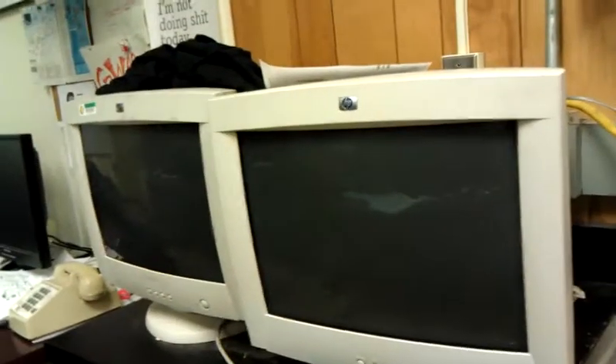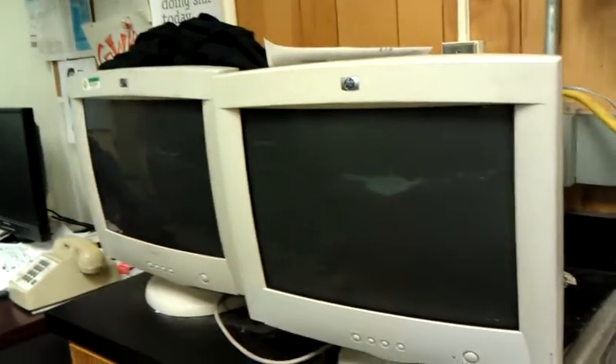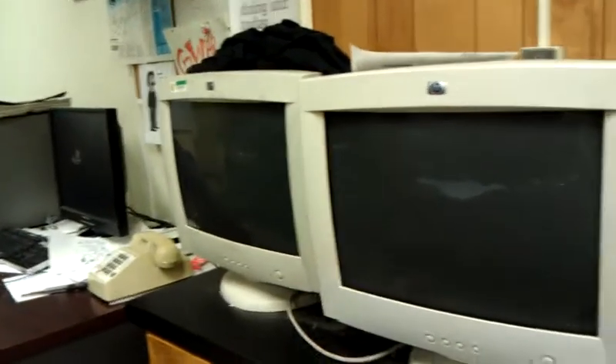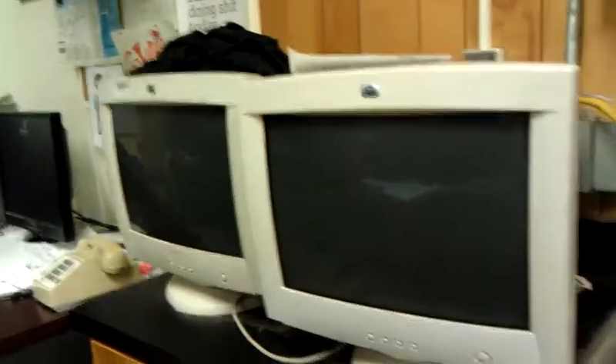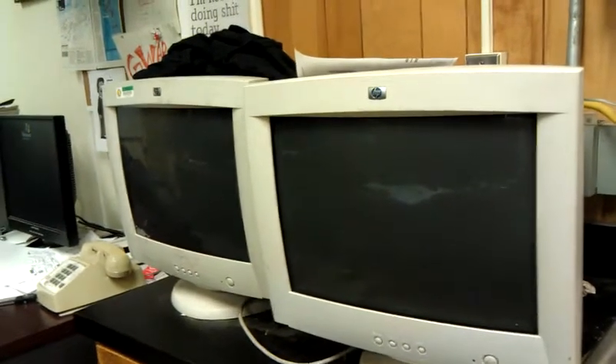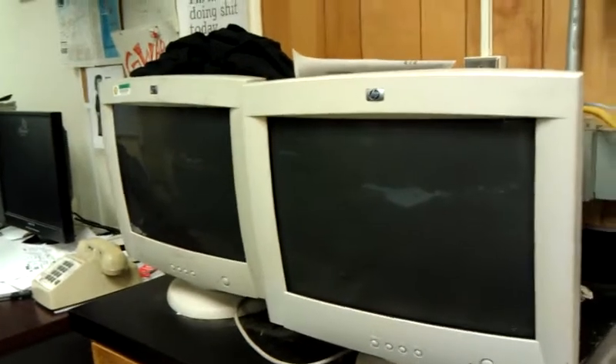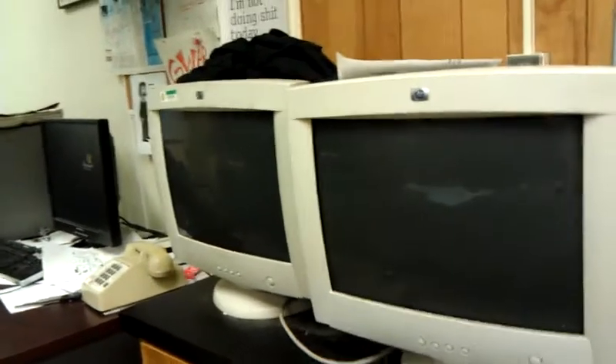How many of you have some old CRTs sitting around that you don't know what to do with, because you can't throw them away, and you haven't yet gotten them out to the shooting range to blow them up — which is technically illegal in most places — and you just don't know what to do with them? Well, instead of having them sit on your counter and take up space and be annoying, you could do something cool like turn them into an oscilloscope of sorts.